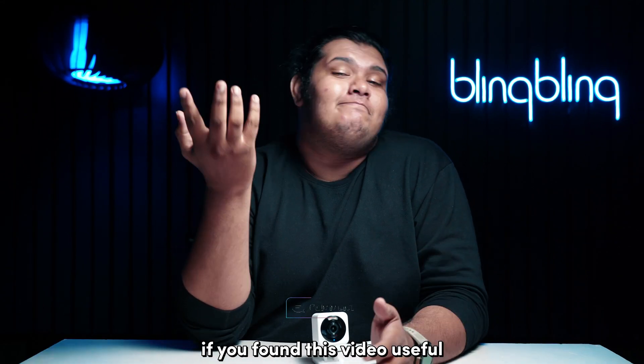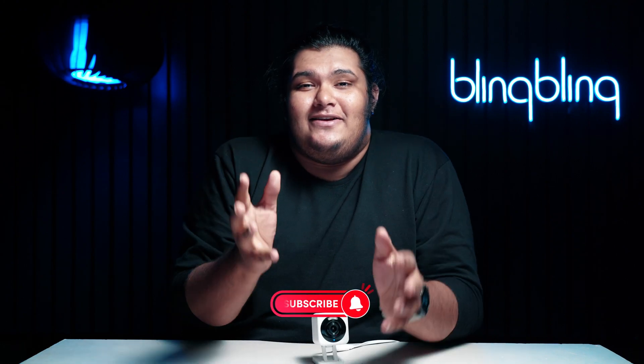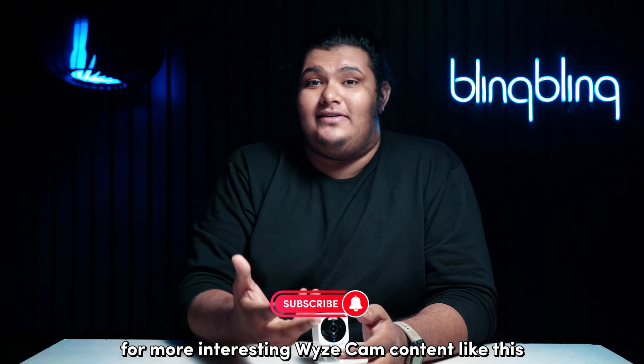If you found this video useful, consider leaving your thoughts below, give us a thumbs up and subscribe to our channel for more interesting Vise Cam content like this.